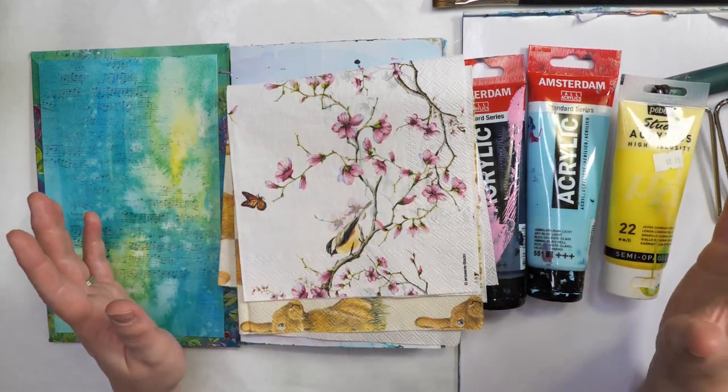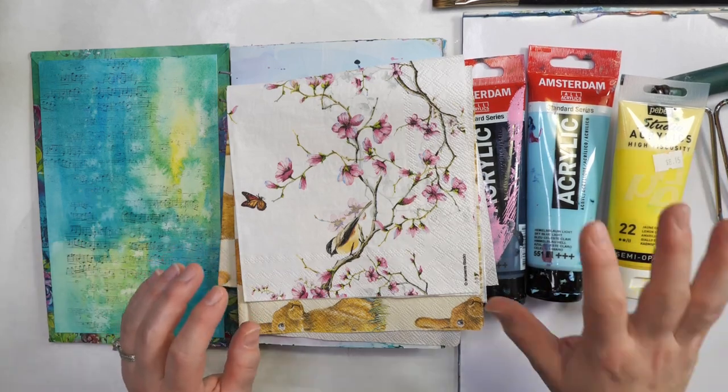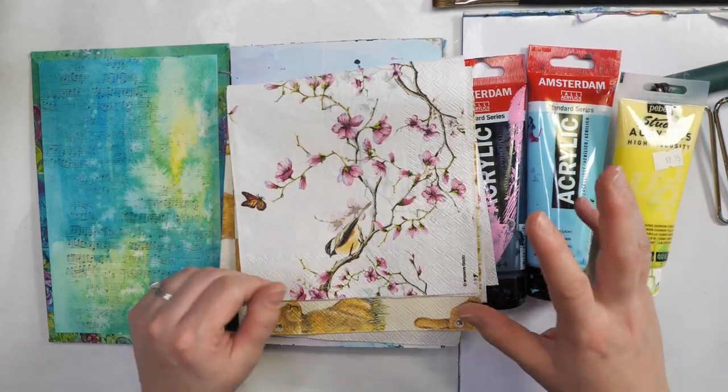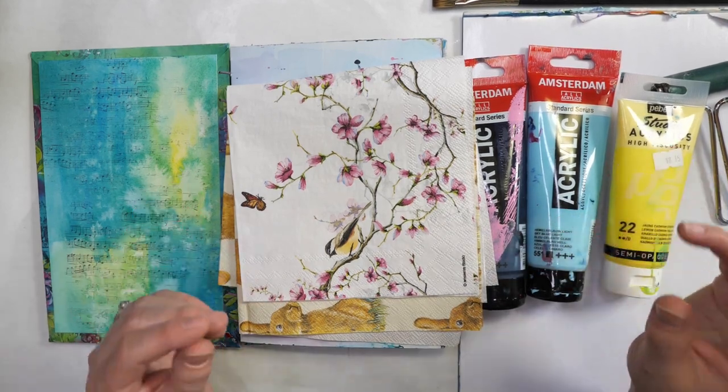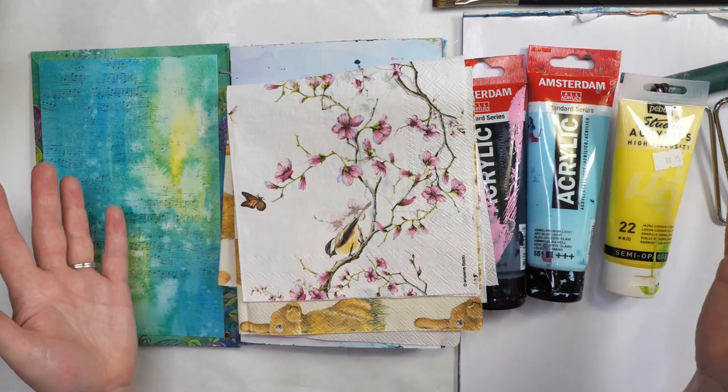Today I want to share with you a very simple art journaling page. We'll be using some acrylic paint, napkins, and a simple prompt to get those creative juices flowing. If we haven't met yet, my name is Nadine and welcome to Hopalong Studio. So let's get started.